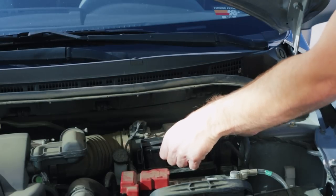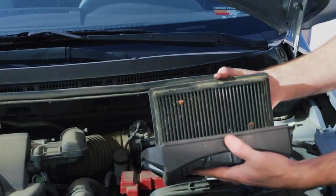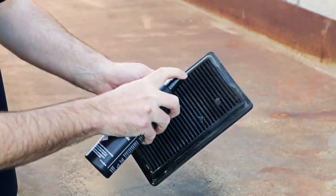To get started, carefully remove the air filter from the stock air box or from the end of the intake system tube. Liberally spray both sides of the filter with K&N PowerClean air filter cleaner.